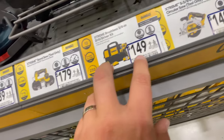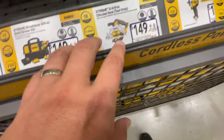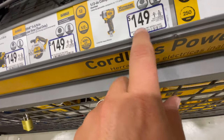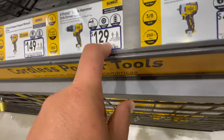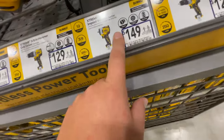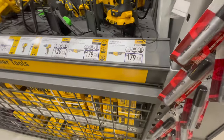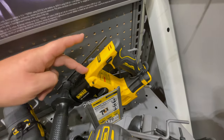The DeWalt Extreme 12V three-and-three-eighths drill kit is $149 — I have that and there are plenty of videos on it. The Extreme five-and-three-eighths circular saw is $149 tool only. The Extreme half-inch compact impact wrench is $149, and the Extreme hammer drill is $129. The three-eighths impact wrench is also $149 — same price as the half-inch, just whichever you prefer. The Extreme three-eighths ratchet is $179, and the quarter-inch ratchet is $179 as well.